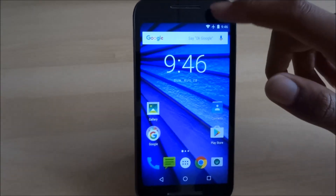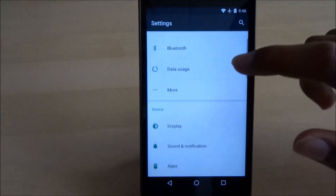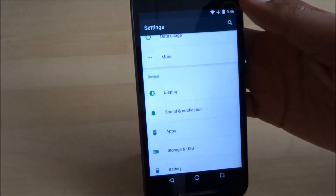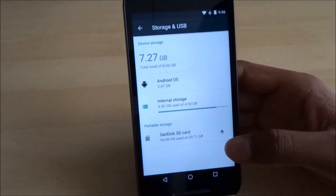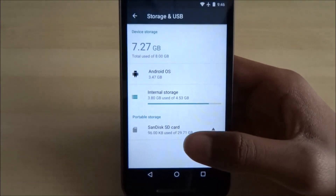First you go into Settings. Next, you go into Storage and USB. Once in there, you go to the SanDisk SD card — that's the name of the SD card.